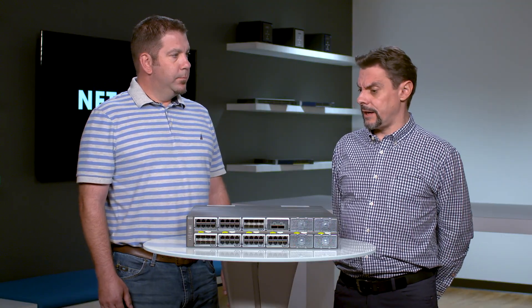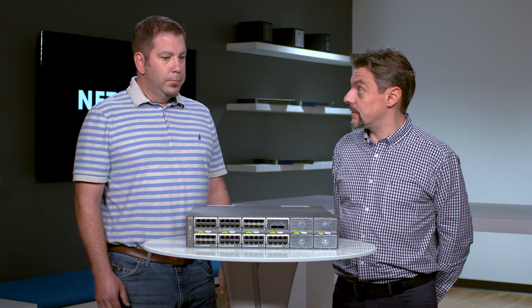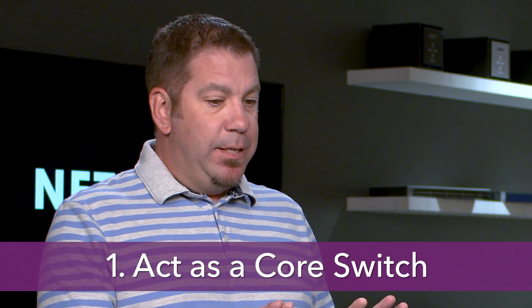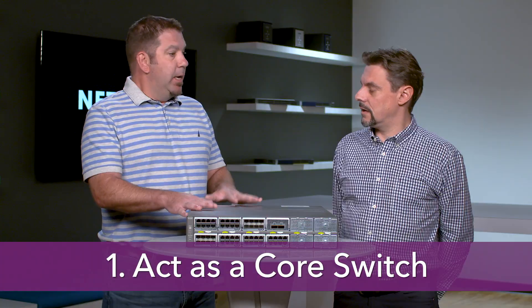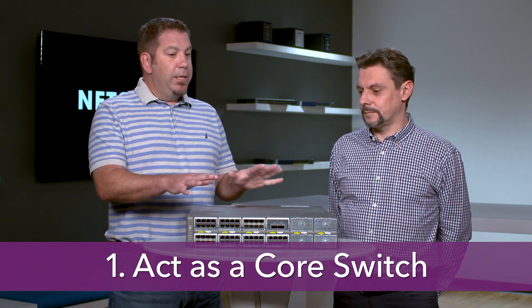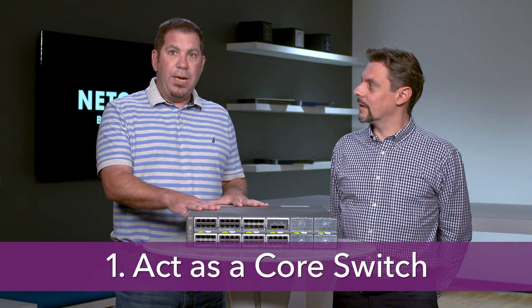With up to 96 ports of 10 gigabit Ethernet or 24 ports of 40 gigabit Ethernet, tell us as a Sales Engineer about the possible applications. With this kind of flexibility and performance with a 1.92 terabit per second backplane, I see this as an excellent core switch. Not only that, but it can also be a redundant core switch with the ability to stack between the two core switches out to the edge.